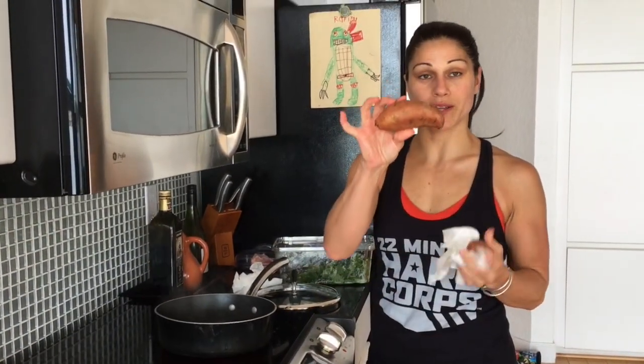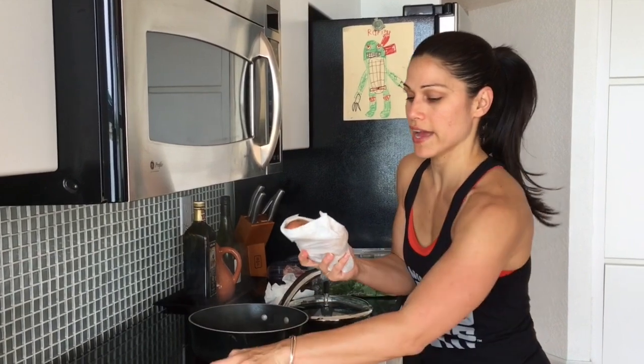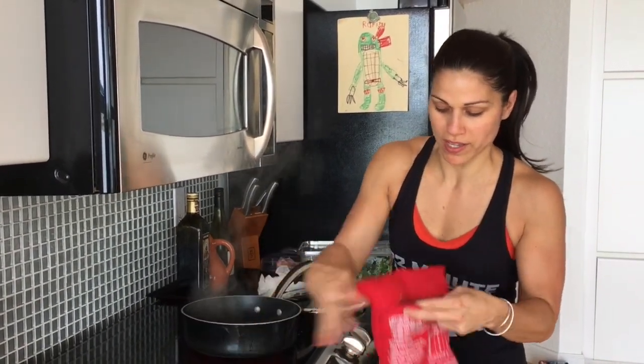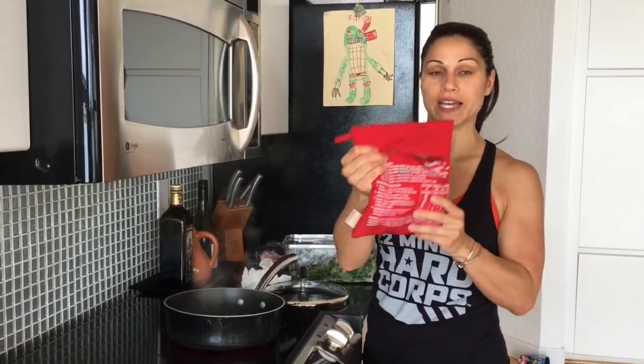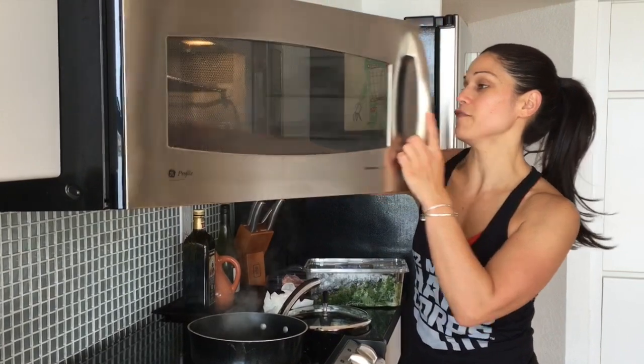Next, I have two sweet potatoes. Lately the sweet potatoes at the store are ginormous, so only half is a good portion. You can wrap it in paper towel, or I have this little handy thing my mom gave me where you can steam a sweet potato in the microwave for just five minutes. I have two in here, I'm going to put it in for five minutes.